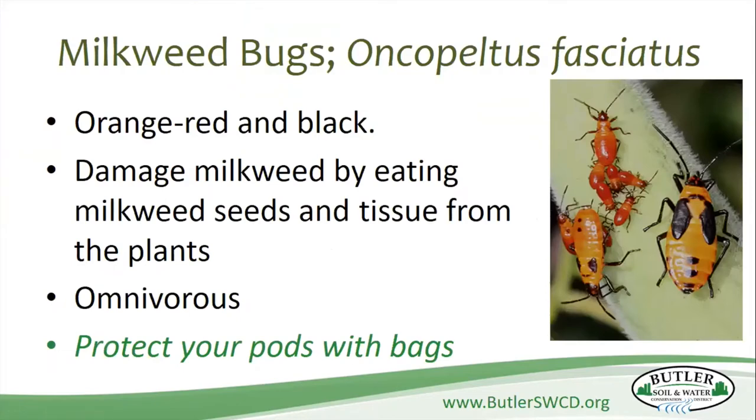The first one is milkweed bugs. You usually find them in small groups clinging on the underside of the leaves and on the stems. You can find them in all stages of growth on the plants from midsummer to late summer. They will mainly eat the milkweed, but they're omnivorous, which means they're also going to eat eggs and small caterpillars. You can recognize the adults by the two diamonds they have on their back — kind of the wing pads there. The best way to protect your seeds from them sucking the life out of the seeds is to put a rubber band around the seed, or some people use little footie stockings and put those over the pod.